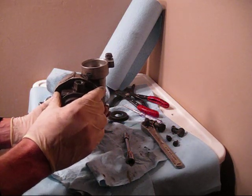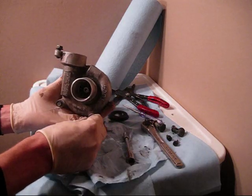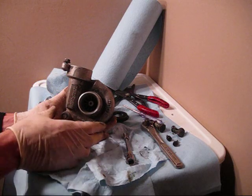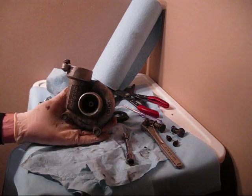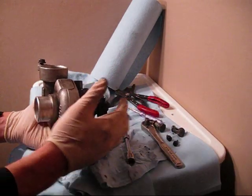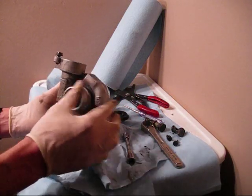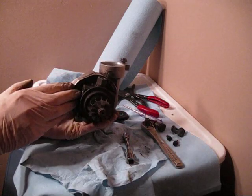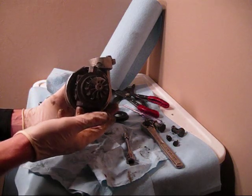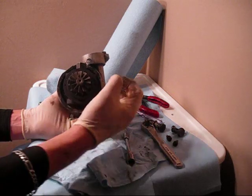Once you have those two off, you can unbolt the wastegate — basically two screws here. The wastegate works off vacuum pressure and controls, based on the amount of boost you're running, it'll bleed off air from the turbine side, from the exhaust side of your turbo housing. Once you have all that off, you can unbolt the oil return line down here. It's going to be really tough to get up under here with your EGR valve still in the way.